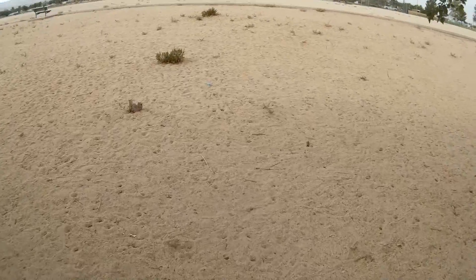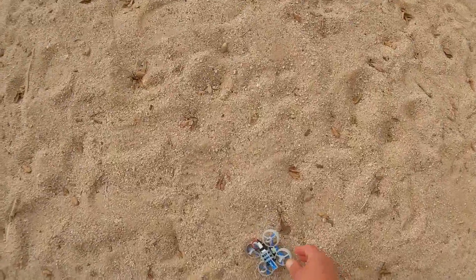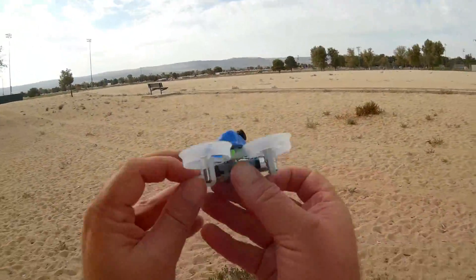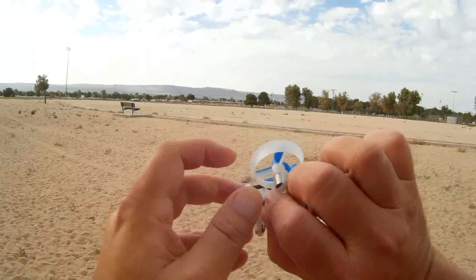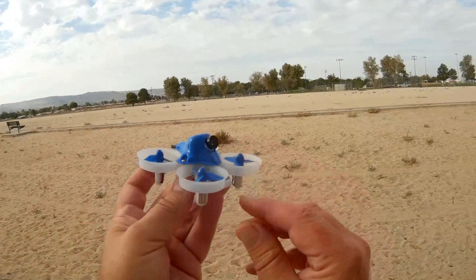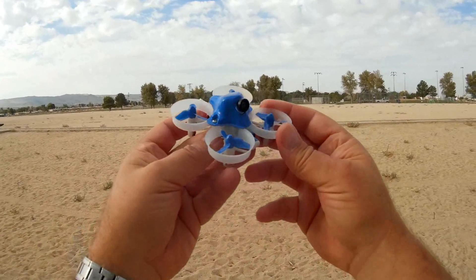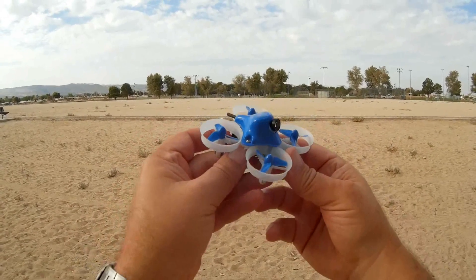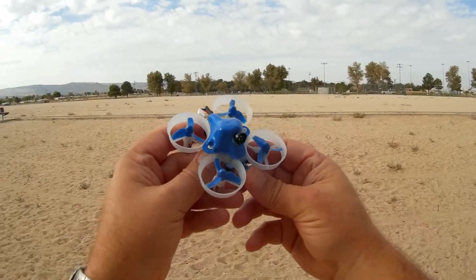So that's the little Beta 65, and it was flying in the wind. I'm surprised — normally these little ducted fan things don't do well in the wind. That was about three minutes of flight time, and I don't want to push it too hard because I don't want to damage these batteries. But that's the Beta 65S — neat little quadcopter. They're very maneuverable and actually quite powerful for a whoop clone.